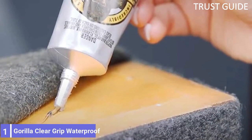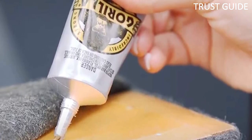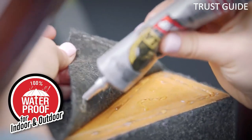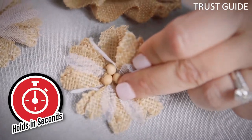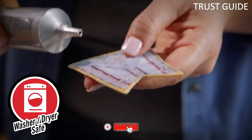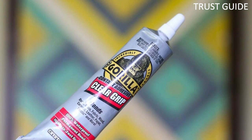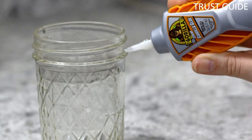Number 1: Gorilla Clear Grip Waterproof. Gorilla Clear Grip Waterproof Super Glue has many versatile uses around a home or job site when making minor repairs. The two-pack of the Gorilla Clear Grip Waterproof Contact Adhesive can do more than just repair small nicks and chips around the house. It is suitable for bonding leather, fabric, glass, ceramic, wood, paper, plastic, and metal, and dries completely clear. Though there are only three fluid ounces per container, it has a small tip for precise application and the small amount goes a long way.